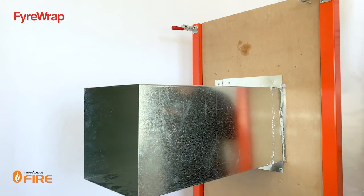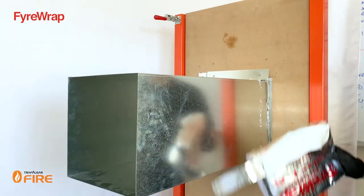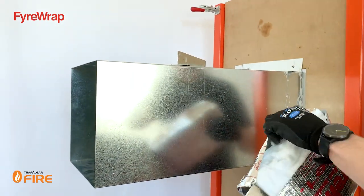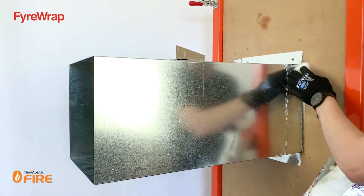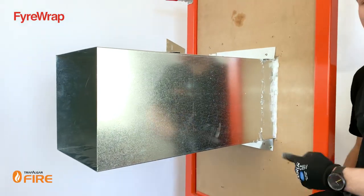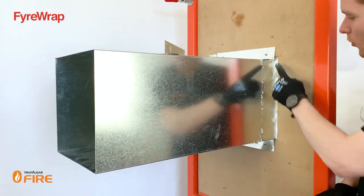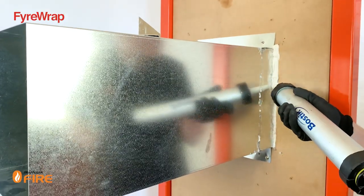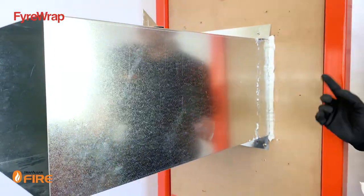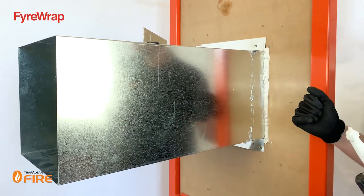Once the duct's been run, we need to put some steel angles around the perimeter of the duct, but before we do that we need to pack it out with loose bits of the fire wrap material. Simply grab some of the material and pack it into the penetration. Now that the fire wrap material has been pushed into the annular gap around the duct, grab the sealant and put a bead of sealant across the top. Packing out the annular gaps around the duct is essential to stop hot gases from sneaking through and to maintain the penetration.